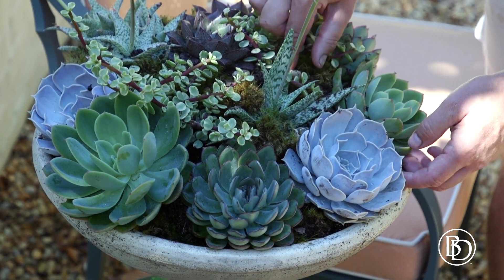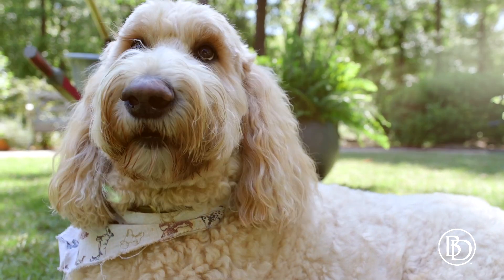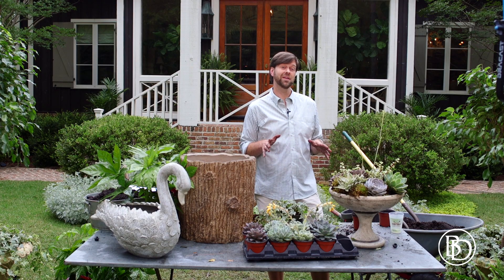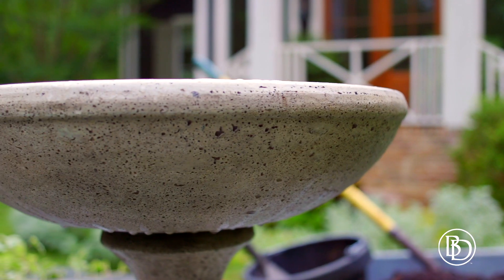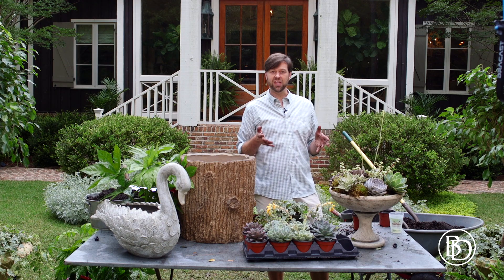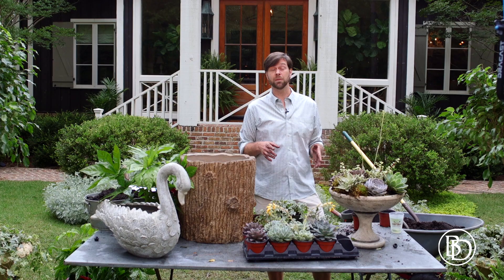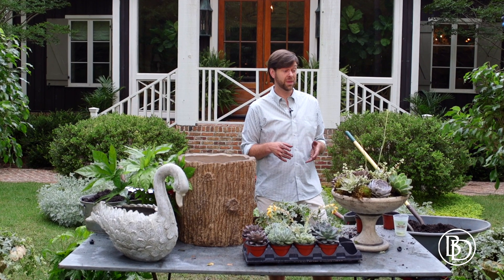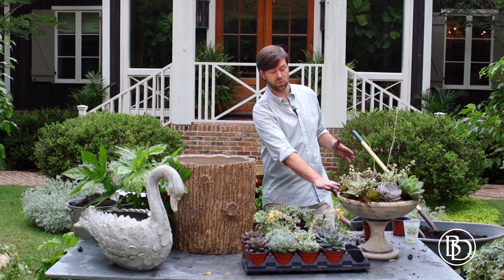Today we are planting up some beautiful planters from Ballard Designs. If you've got a sunny spot that you need a great focal point or a centerpiece, I love using a pedestal urn, in particular to plant it up with succulents. Succulents love the heat, they look fantastic for summertime, and they really make you look like a better gardener than you really are because their maintenance is so low. They show off so well in this pedestal urn right here.